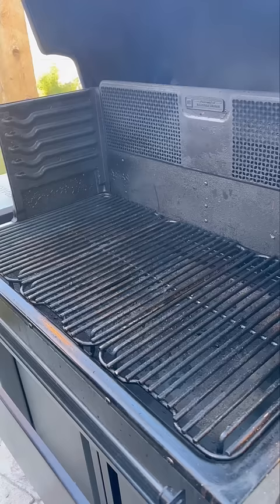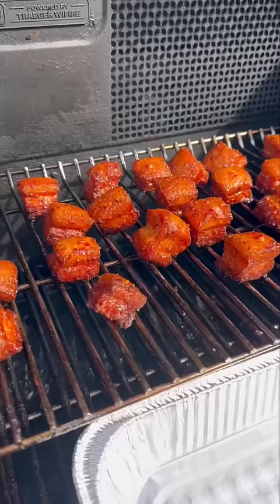These are going to go for a couple hours or until probe tender, which means about 195 to 200 degrees if you're probing them — but make sure it's probe tender.